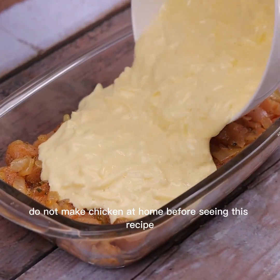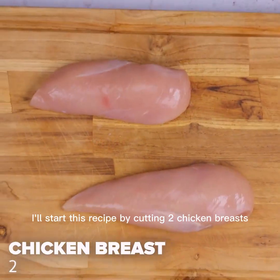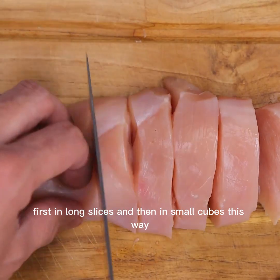Do not make chicken at home before seeing this recipe. I'll start by cutting two chicken breasts — first in long slices and then in small cubes this way.